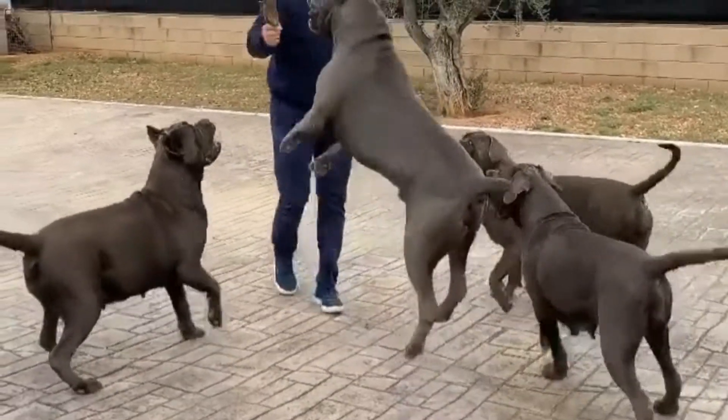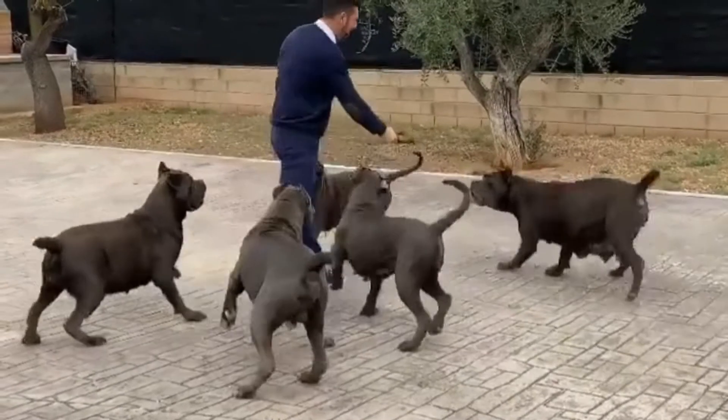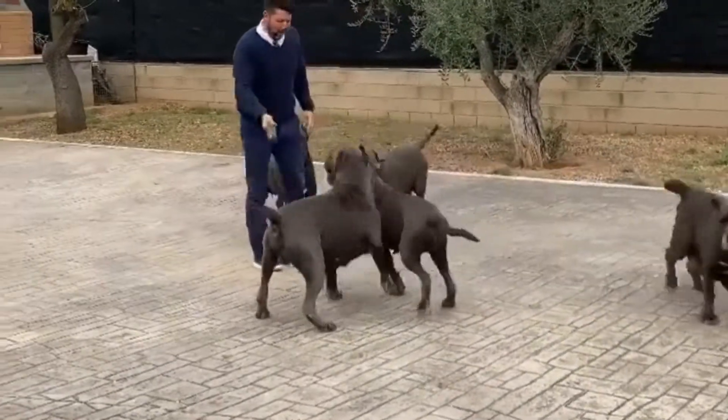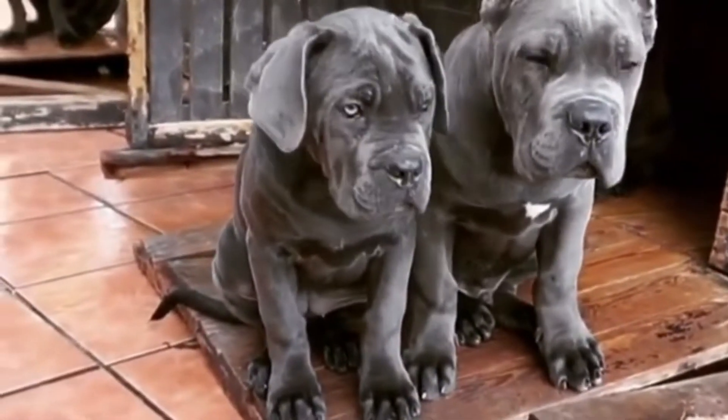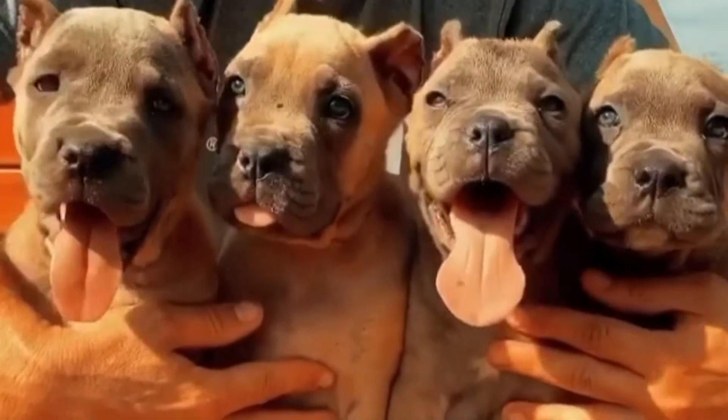Tip 1: Socializing your Cane Corso puppy. Socialization is the basis of your dog's education, and it's best to commence socialization for your Cane Corso as early as eight weeks old. If you purchase your puppy from a breeder who raises dogs in the home, your dog may already be exposed to some household sights and sounds.